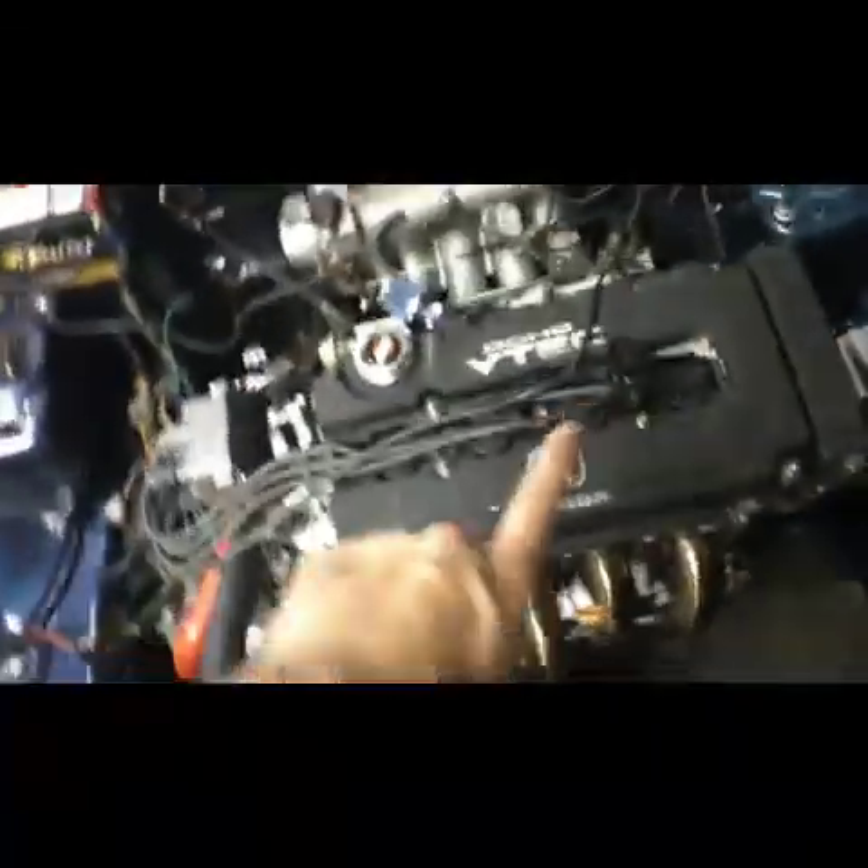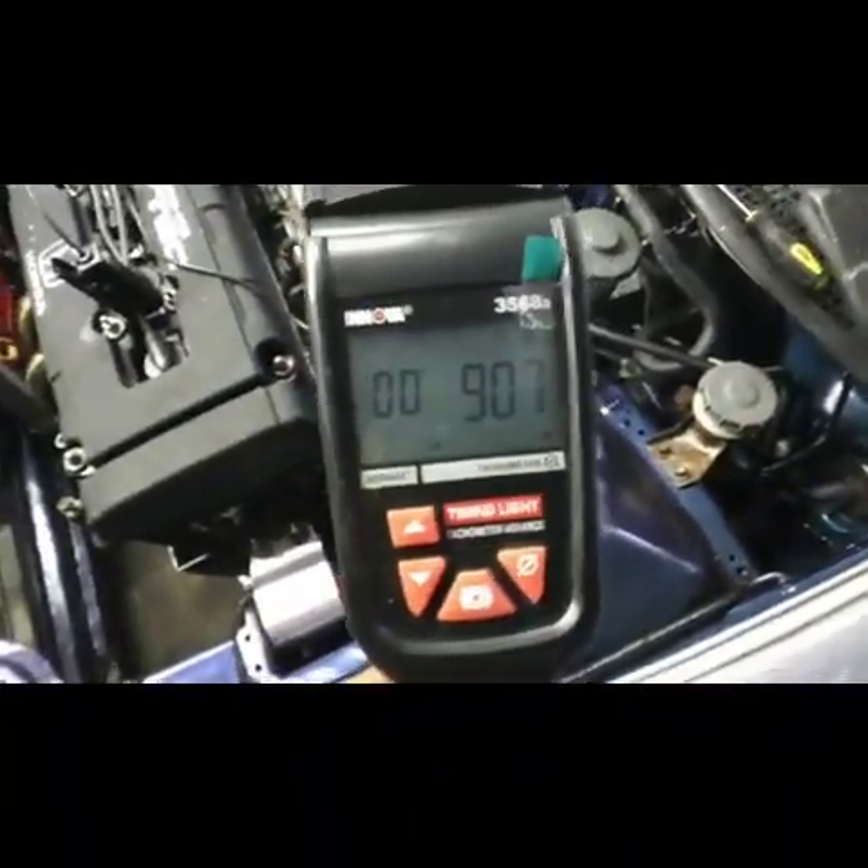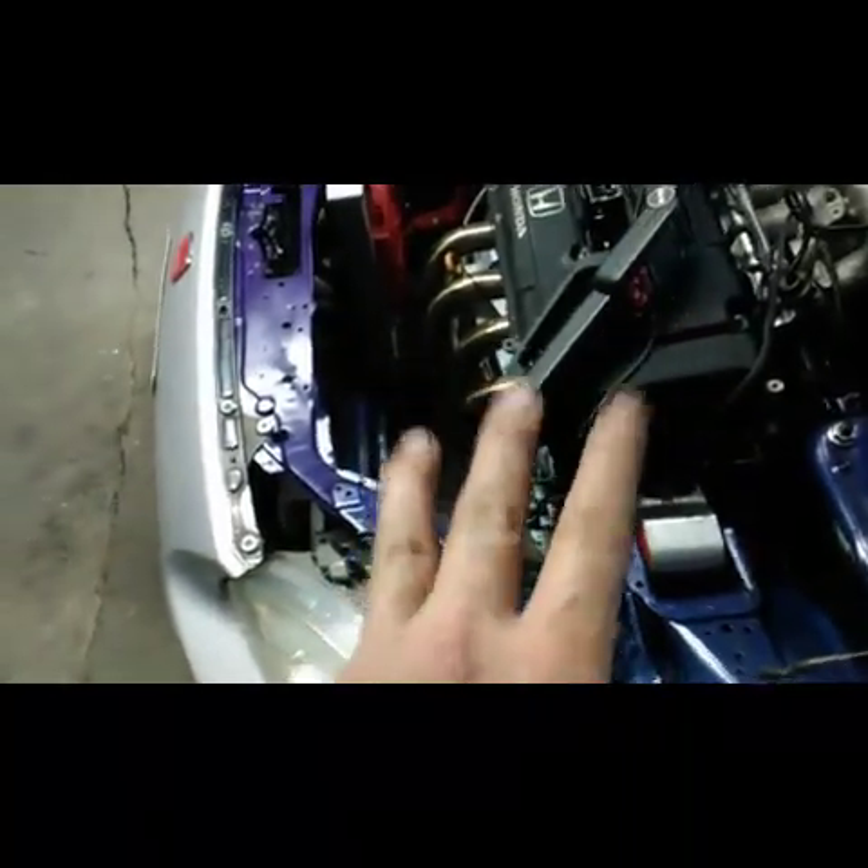You got a negative and a positive on the timing gun, and that other lead you put on your number one wire. Every time the number one cylinder comes around that thing's gonna flash a light. What's cool about mine is it'll actually show you your idle RPM. Let me aim this down there and see how far off we are — yeah, we're off some. There's your TDC mark, and then past the TDC towards the front you'll have three marks — shoot for the middle one, it should be red.